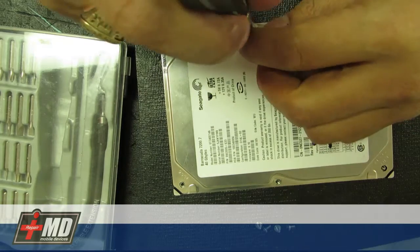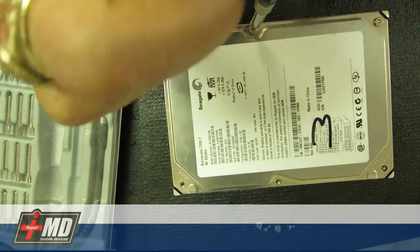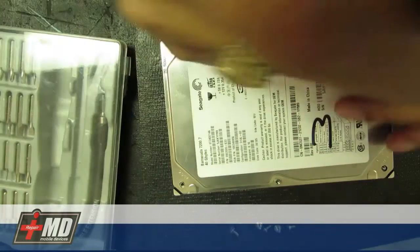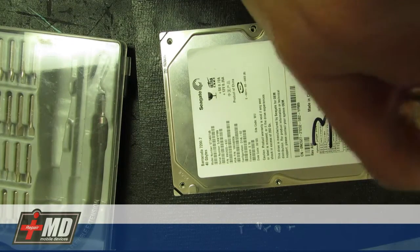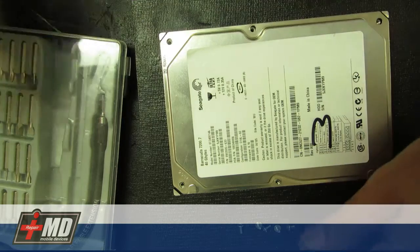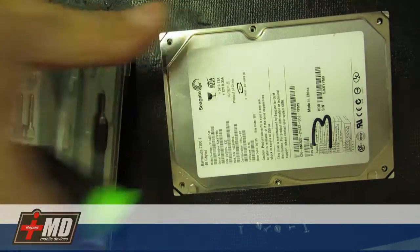The pressure will not enable it to read, so you have to use a torque screwdriver. The moment I remove this cover, it will introduce airborne particles that can damage your hard drive, because most hard drives spin at over 70,000 RPM.